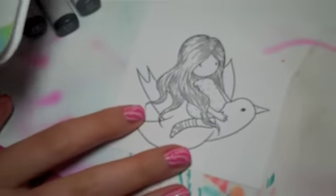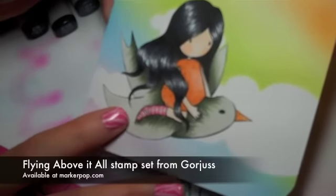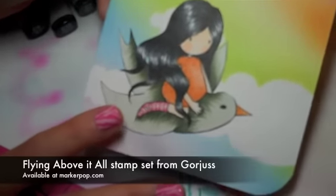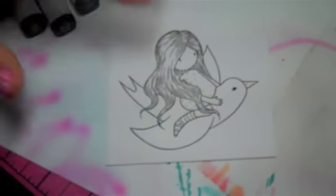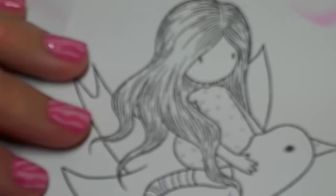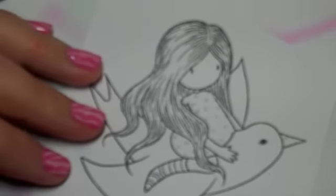So today I'm just going to color the black hair for you. This image is 'Flying Above It All' from Gorgeous. I just stamped it again and I'm going to get coloring. Let's zoom in here so you can see the hair.